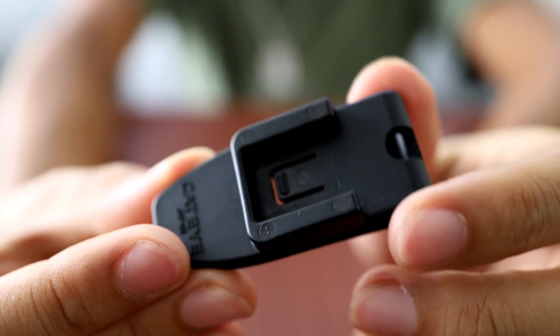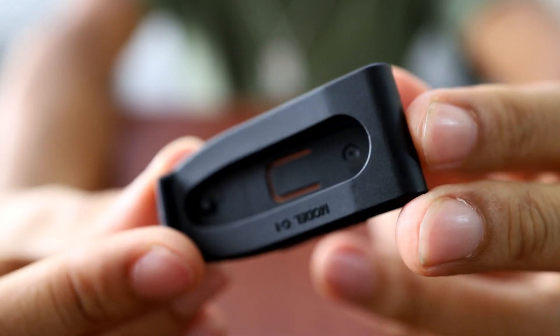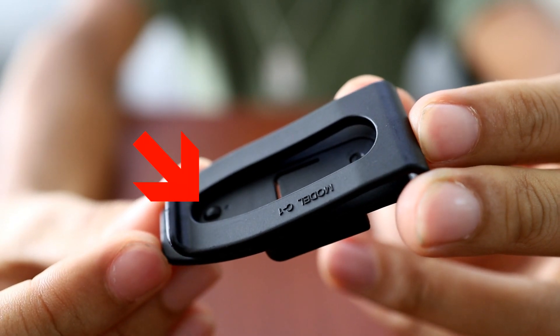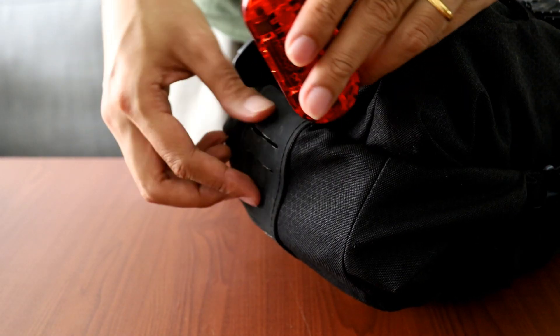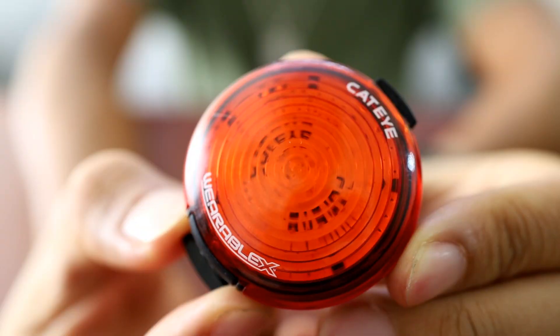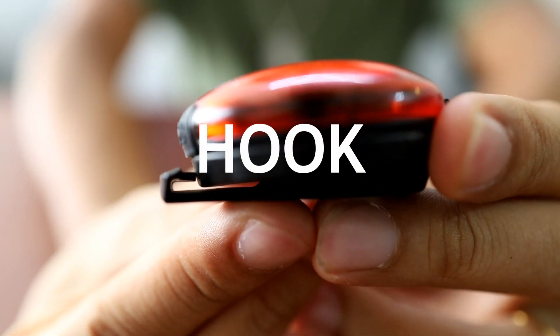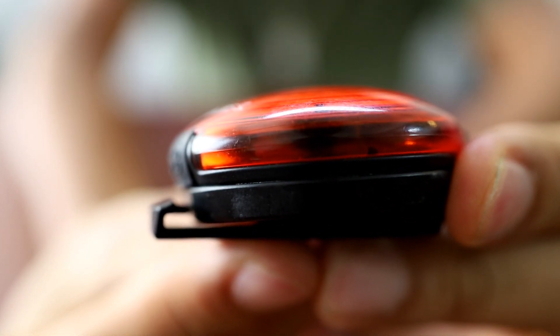That made me start thinking about the design of the clip. The clip is designed to slide into a light slot or loop, and there's a little tab that's supposed to prevent it from easily coming off. Unfortunately, this tab is a little inefficient compared to Cat Eye's wearable series, which actually has a loop inside that makes it very hard to come off. But this isn't a Cat Eye wearable, so this is the kind of clip I get for this light.